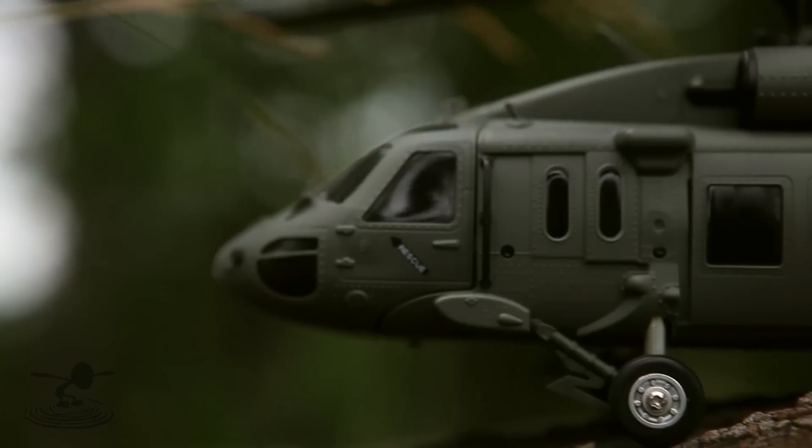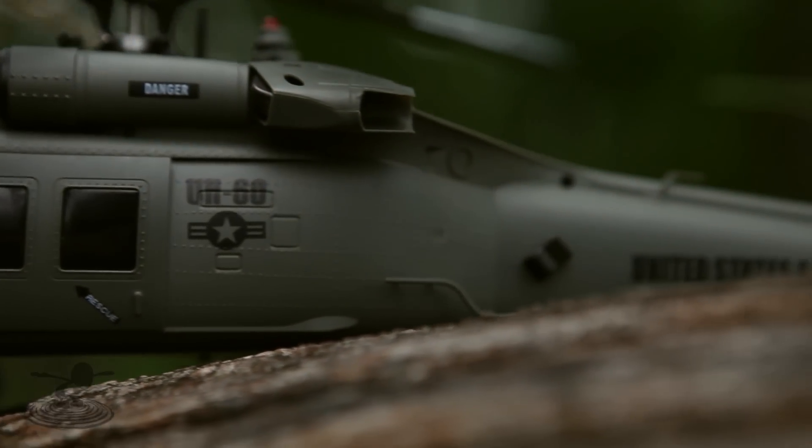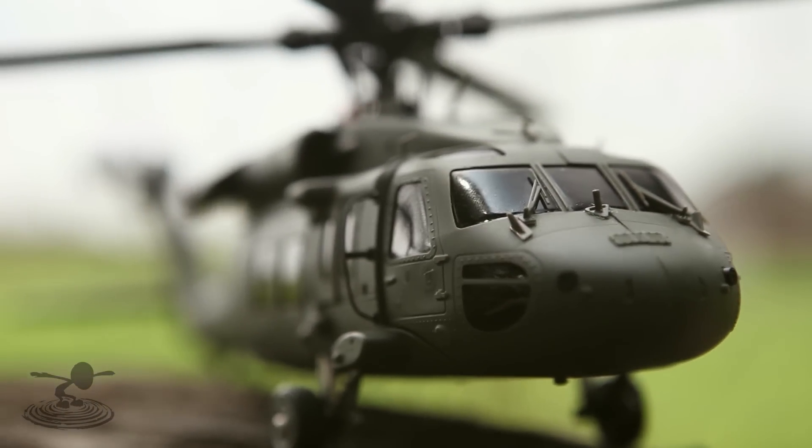It makes it stable and easier to fly — really locks it in. And as far as helis go, you normally don't get this kind of detail in helis three times this size. Look at the scale detail — it's crazy, like the small little plastic details. I'm sure they'll be broken pretty quickly.